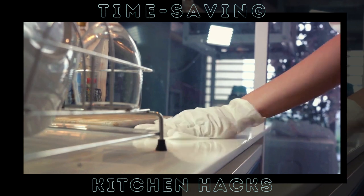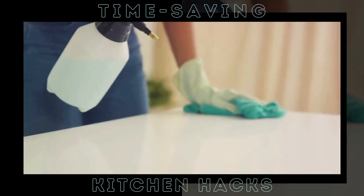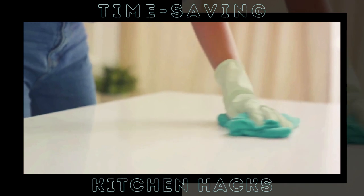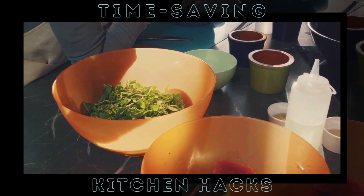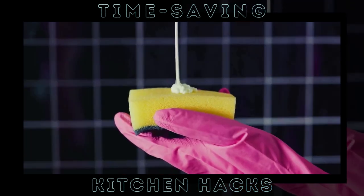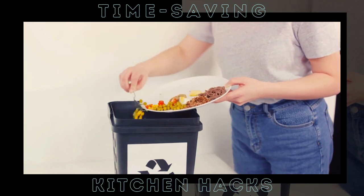Now you might be thinking, but what about all the bits and pieces that end up everywhere during meal prep? Well, we've got a solution for that too. Ever heard of a trash bowl? It's a simple yet effective hack. While you're chopping, peeling, and prepping, keep a bowl on the counter next to you. Instead of running back and forth to the trash can, simply toss the scraps into the bowl. It saves time, keeps your workspace clean, and makes the whole process more efficient. Use baking soda and vinegar for stubborn stains and grime, and keep a trash bowl on your counter during meal prep. When you're done, empty the bowl into your compost bin or trash can. It's that simple.